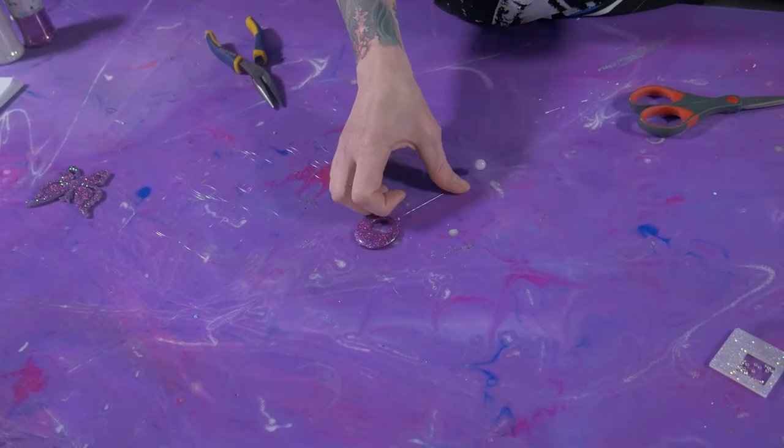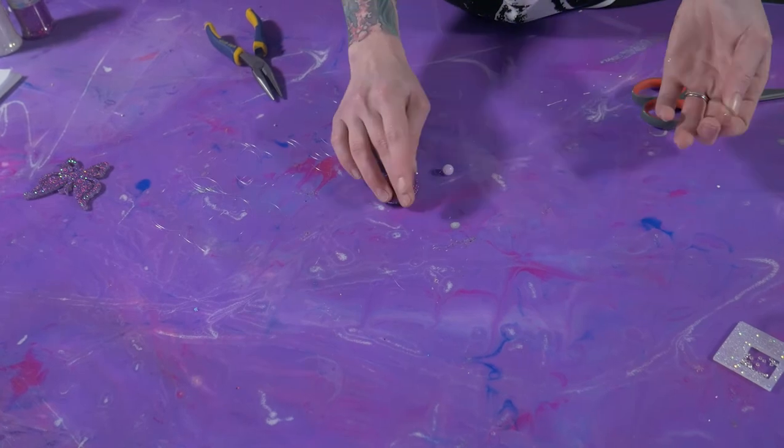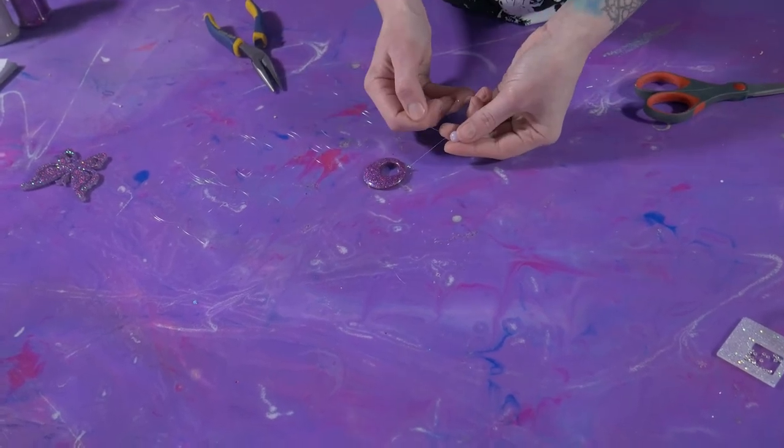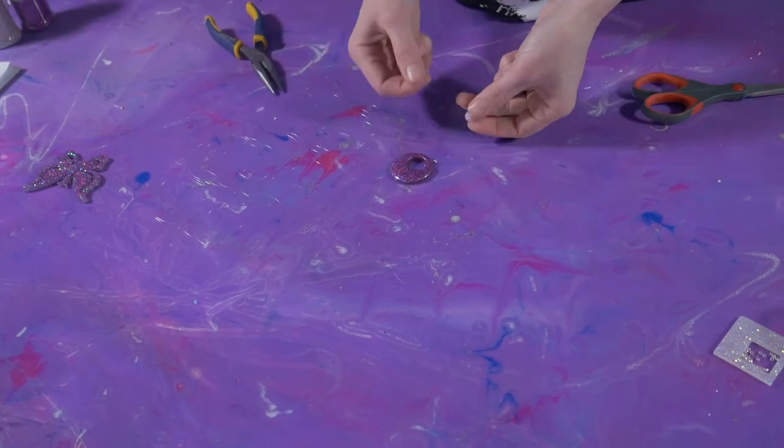Take your bead — you're going to do the same thing you did with that other medium bead, but this is all at the length that you want it at. This is just for decoration. So loop it back around and pull it tight. You're going to do this for all of them.